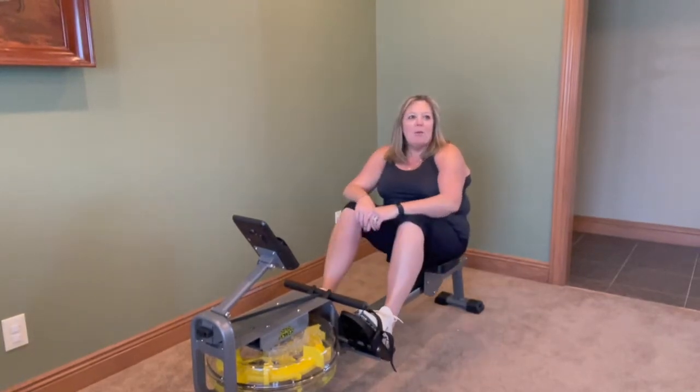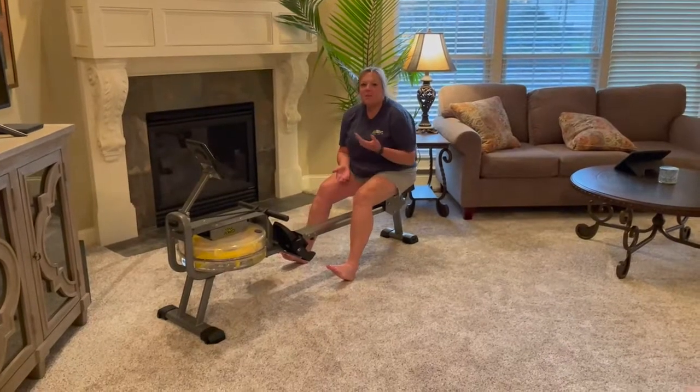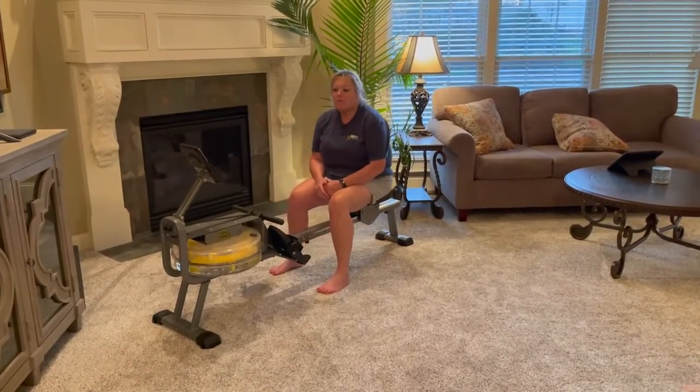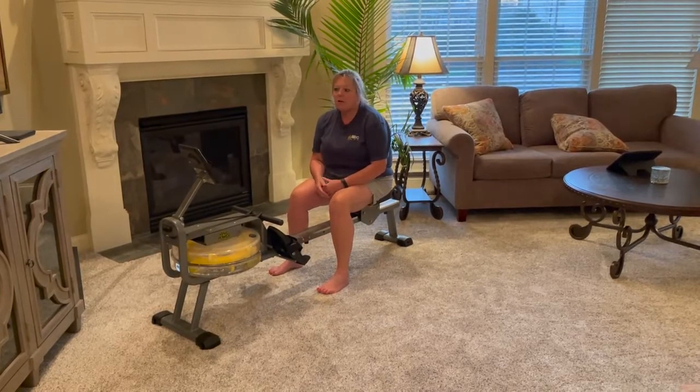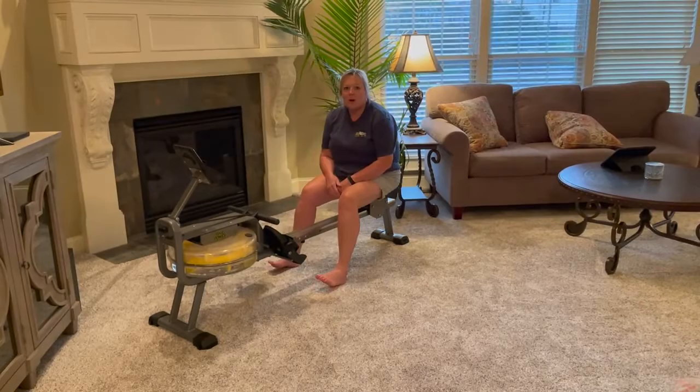Hey guys, I just received this Star Power Rower. It's great for a full-body workout. I just finished putting it together and I was amazed at how easy it was — four simple steps. I got it together in such a short amount of time, and I was so anxious to get going on it.